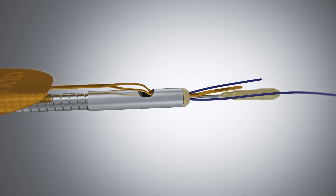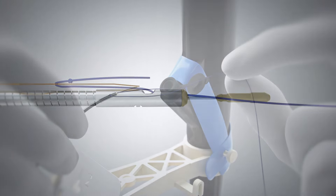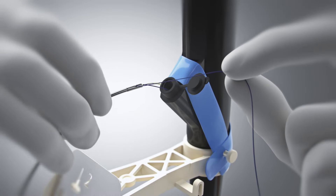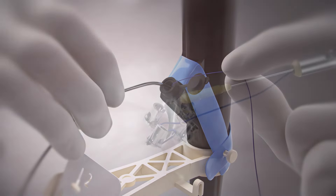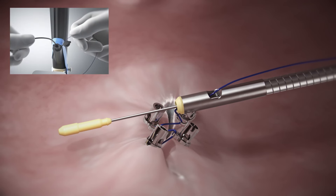Pull the gold tab in line with the catheter until the suture has passed through the peak collar. While holding slight suture tension, insert the cinch into the working channel. Advance the cinch until it extends approximately 3 to 4 inches past the scope, ensuring that it is parallel to the tissue.